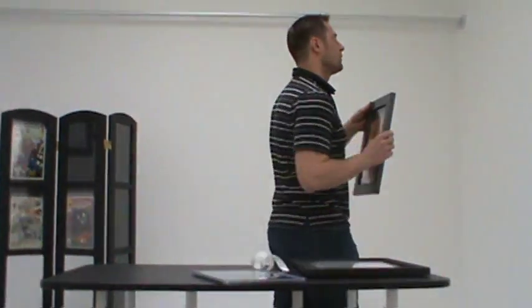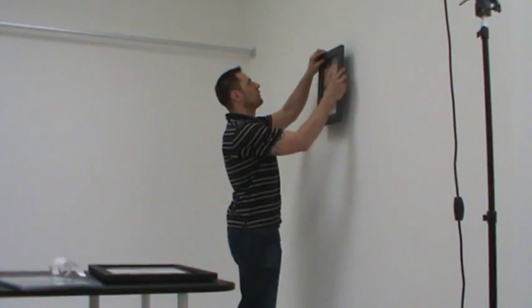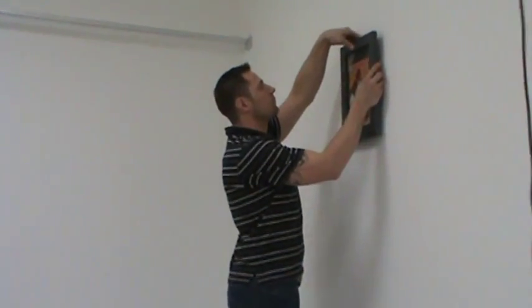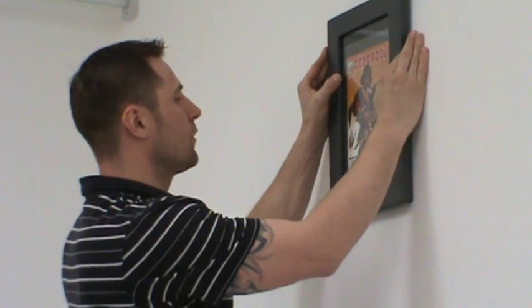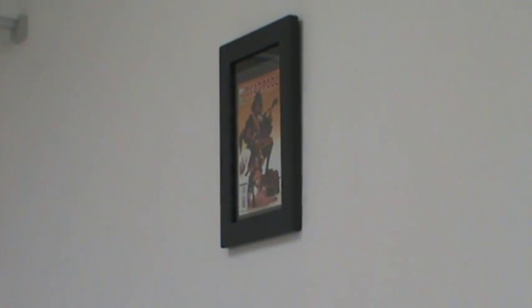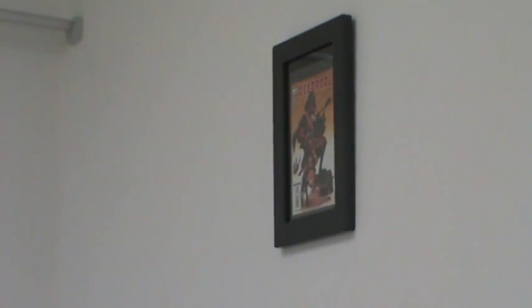We'll hang it on the wall using the keyhole slot, and there you go. Great way to show off and appreciate your books.